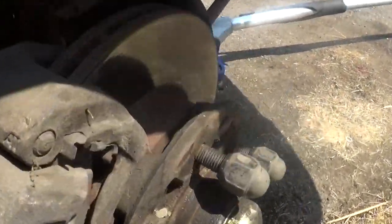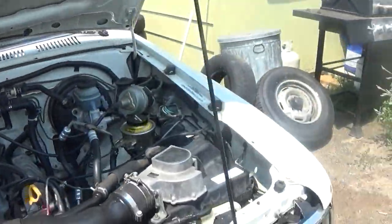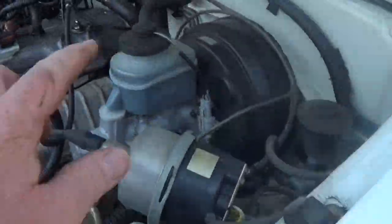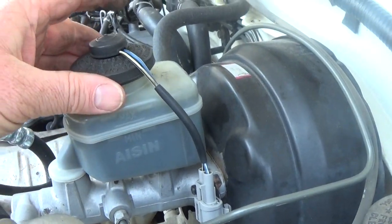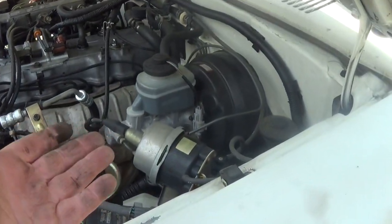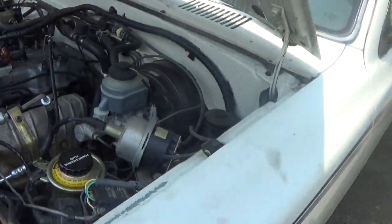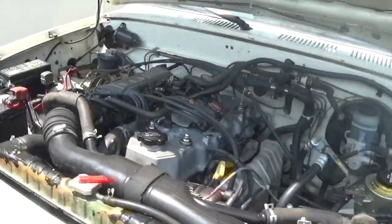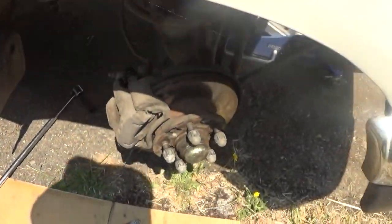Let me show you what happened up top — when I did that the fluid filled up in the reservoir. That's why you want the cap loose, so you're not fighting back pressure. If I would have had that cap on tight I'd have been fighting the hydraulic brake fluid in there.